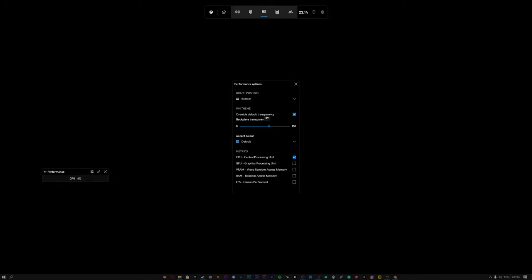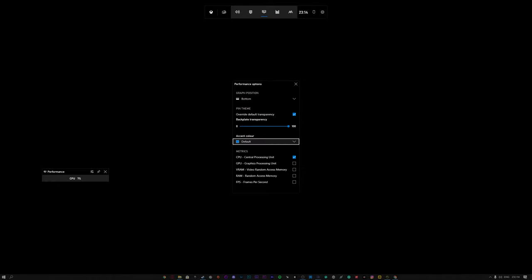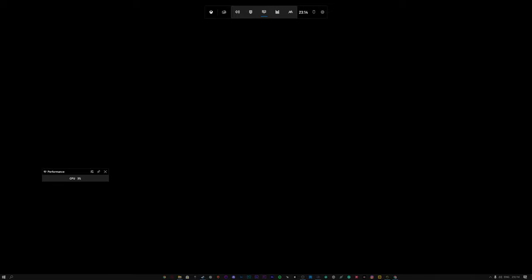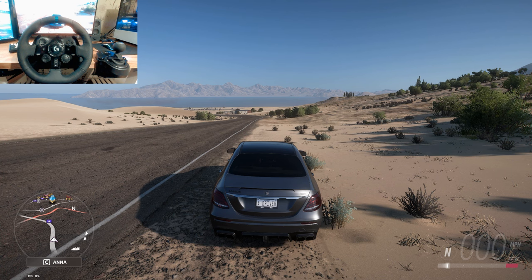You can press the arrow button to make it smaller and go to settings. You can put it wherever you want on the screen. I set the transparency to 100 so it's more transparent. Whatever stats you want to show — I only put on one. Close that and place it wherever you want. I'd like to pin it as well, because that's really important — we'll see how this works later on.